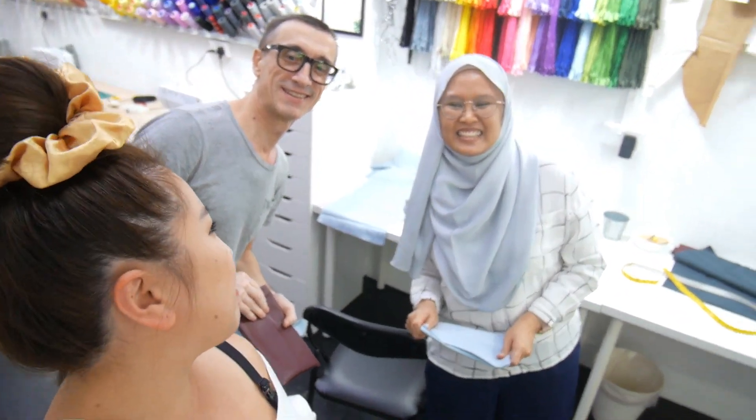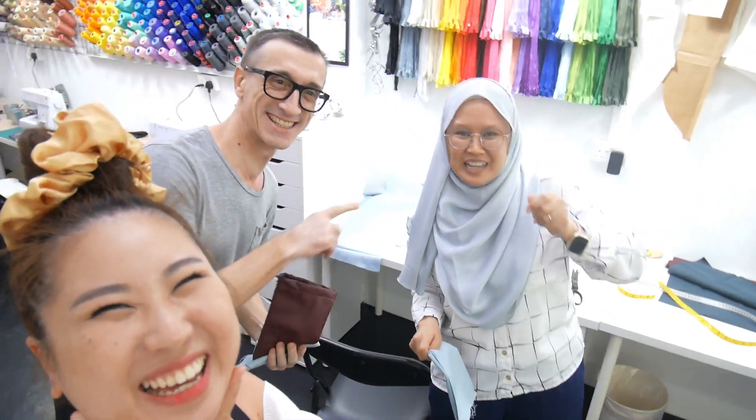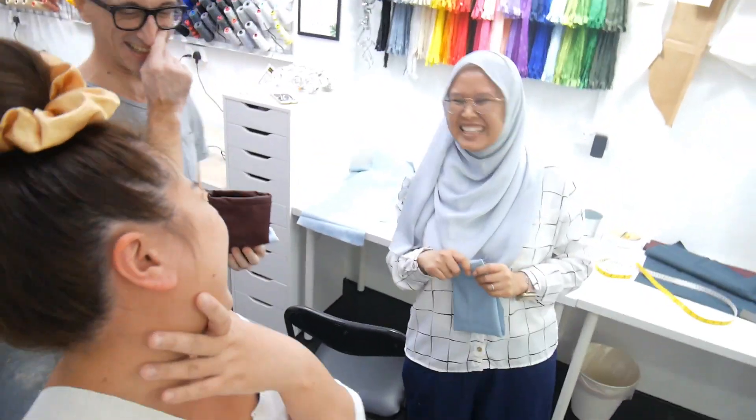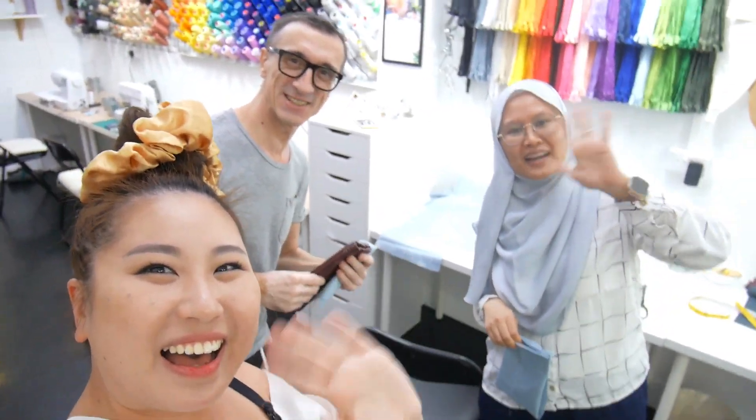Do you enjoy class? Yes, definitely. What do you remember the most? Needle up, put the up. Needle down, put the down. Till next time. See you next time. Thank you. Bye bye.